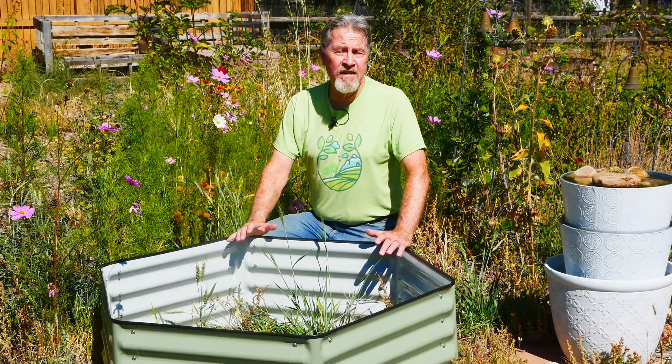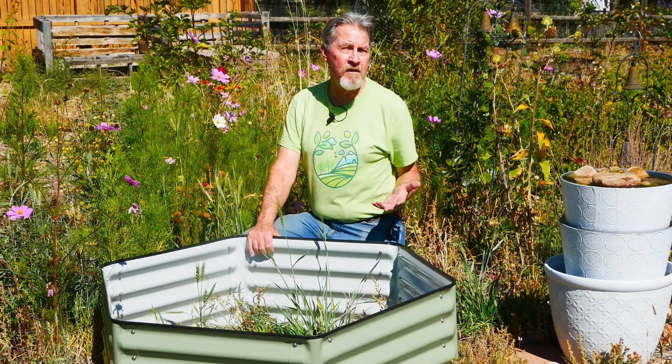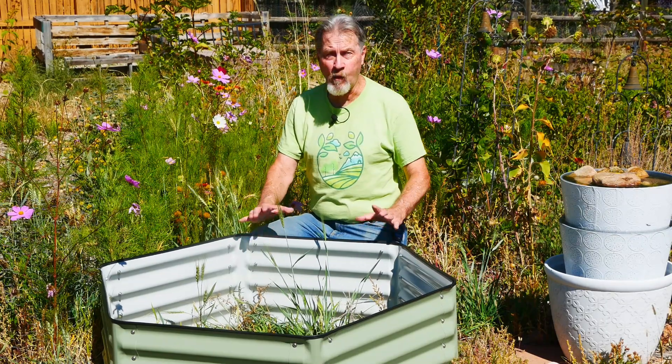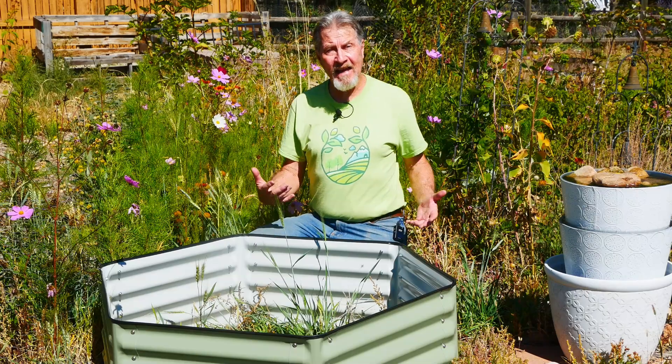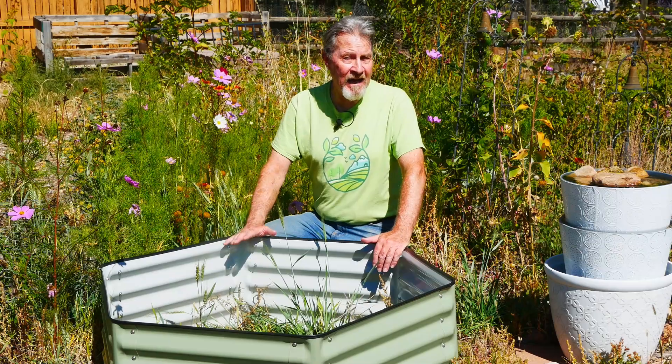Hi, I'm Gardener Scott, and this is my pollinator garden. As I've been expanding this part of my garden space, I've been looking at height differences, particularly with the flowers like these cosmos, but also with the garden beds. I wanted to have some raised beds in this area, but I didn't want wooden rectangles or squares. I wanted something that would add a visual element, had some color to it, and also gave me some height.